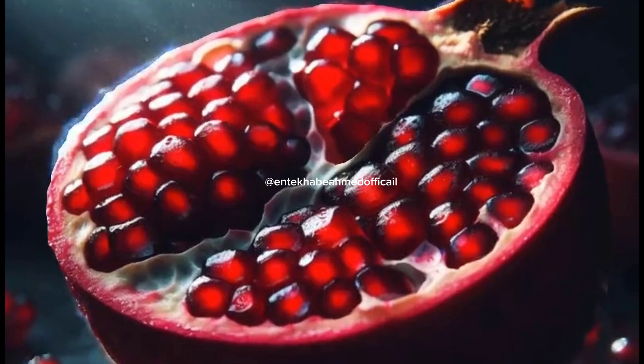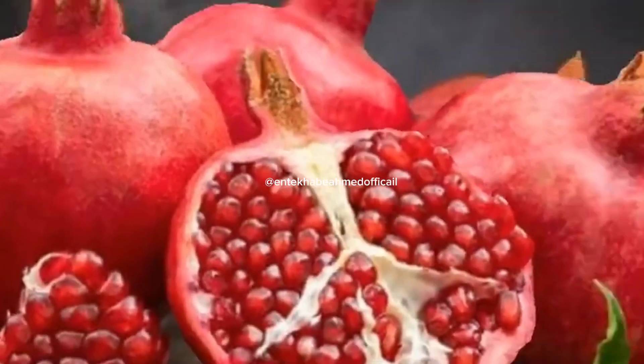The juice can maintain balance in your blood pressure. Pomegranate juice can also prevent spikes in blood sugar levels and maintains the glucose levels in blood.